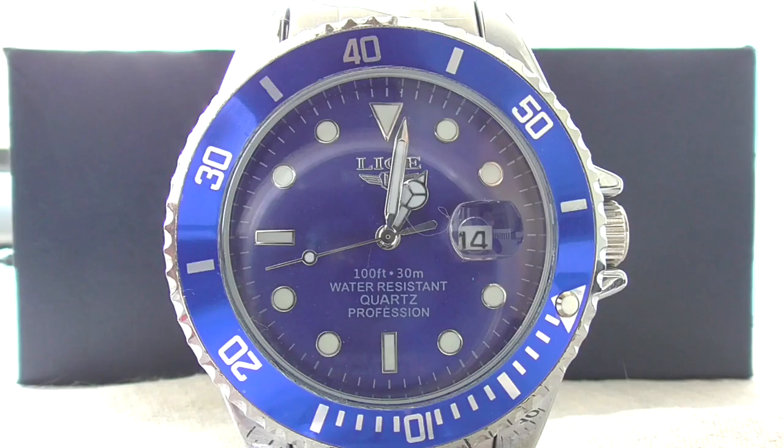Let's check out the lume on the Leagy. The lume is poor overall, but it's quite good at this price point.